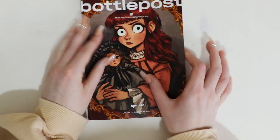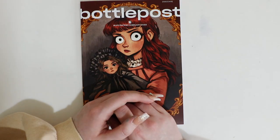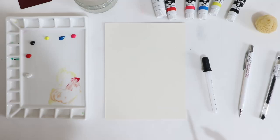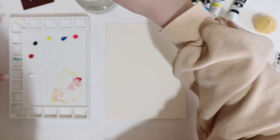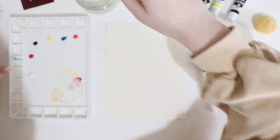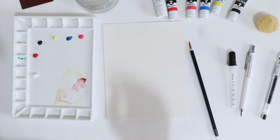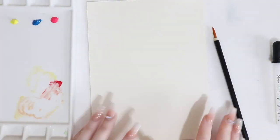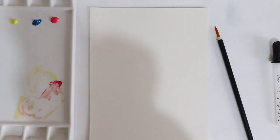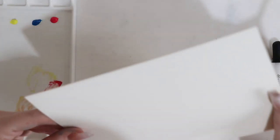So now I think we should get to swatching, testing them out and making something. I have all my supplies and everything here. Let's just wet the brush and what we're going to do is swatch the colours. I'll zoom in a bit here.